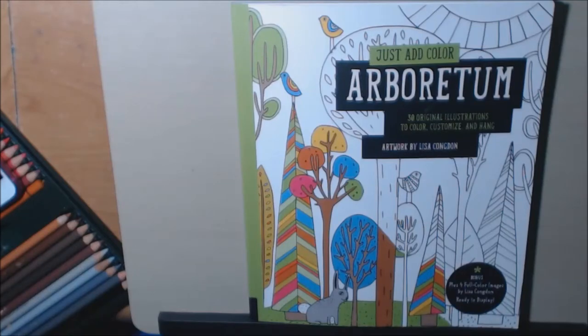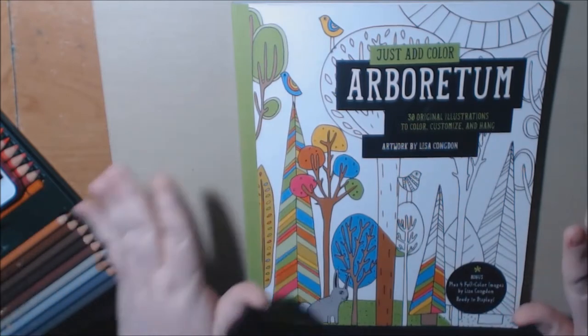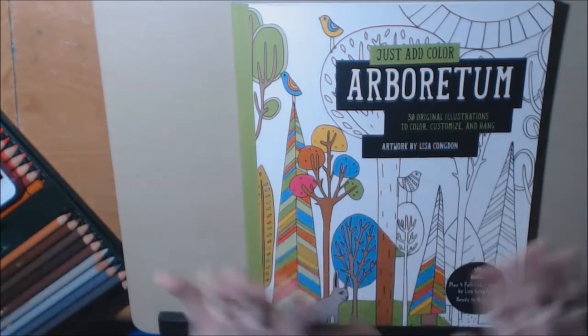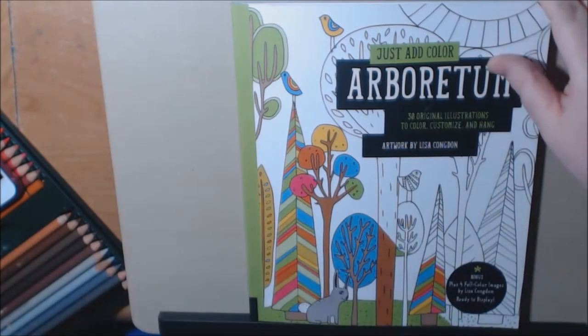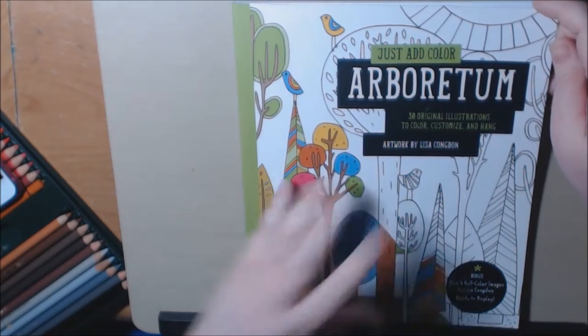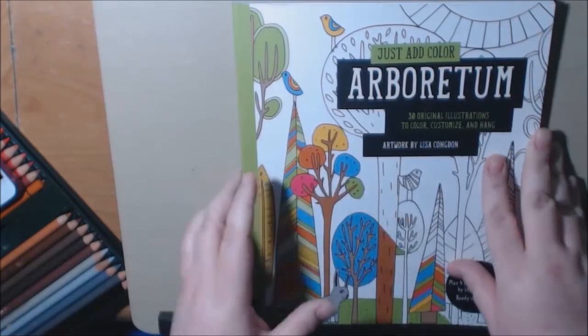Hey everybody, this is the third book in the Just Add Color series that I've been doing. There's no particular order — this doesn't say Volume 3, I just grabbed them in whatever order. There are plenty of books in this Just Add Color series. I just started collecting them and I thought I'd show you.